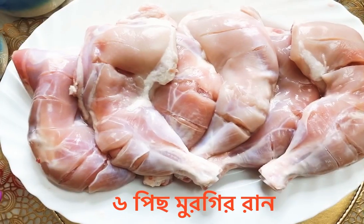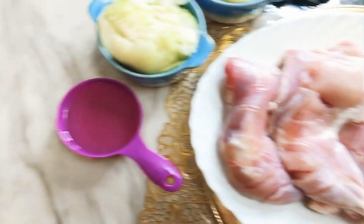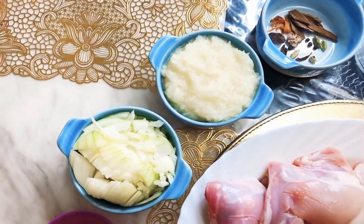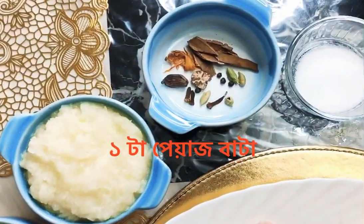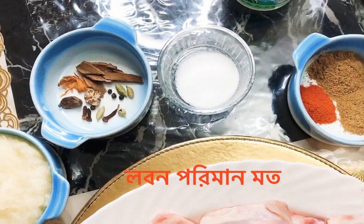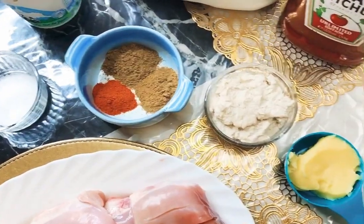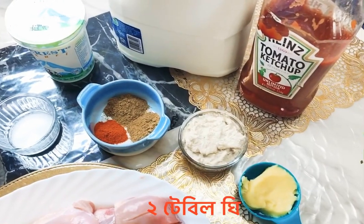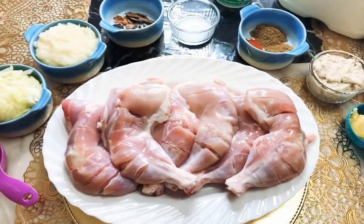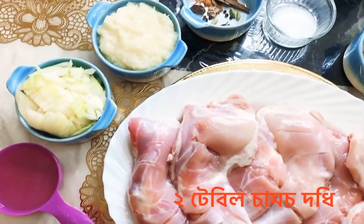Here are the ingredients: we took six leg pieces of chicken, half cup of oil, one onion, one onion paste, one black cardamom pod, half nutmeg mace, a tiny piece of clove, four to five cinnamon pieces, one and a half teaspoon salt, one teaspoon coriander powder, one teaspoon cumin powder, one teaspoon red chili powder — you can add more if you want. Cashew nut paste two tablespoons, two tablespoons ghee, two tablespoons of ketchup, two cups of milk, two tablespoons of yogurt, and two tablespoons of garlic ginger paste.